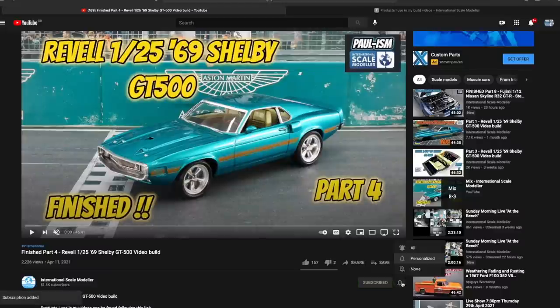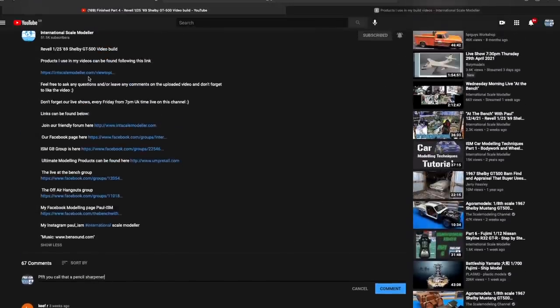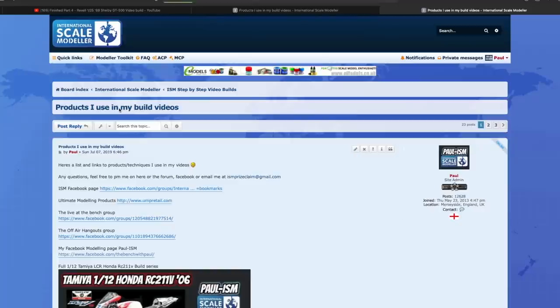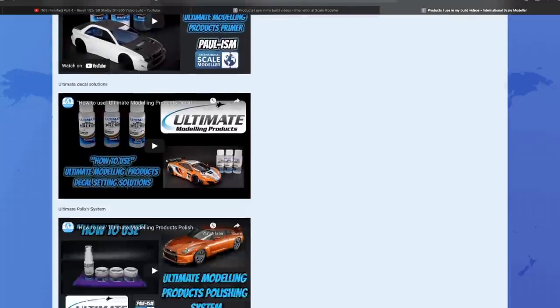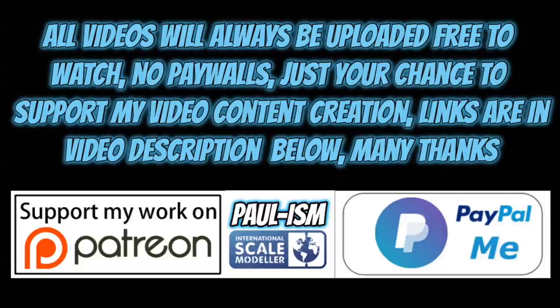Please subscribe to the channel, click the bell notifications to get notified of our latest videos. Give the video a thumbs up or down, and leave a comment — I do read and appreciate every comment. There's a link in the description to a list of handy videos and products I use. You can also support the content via Patreon or the PayPal me link in the description. All videos always remain free to watch.